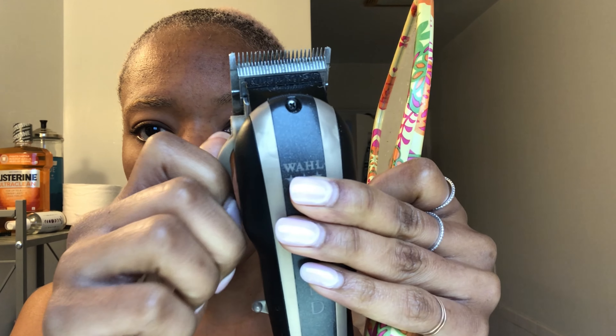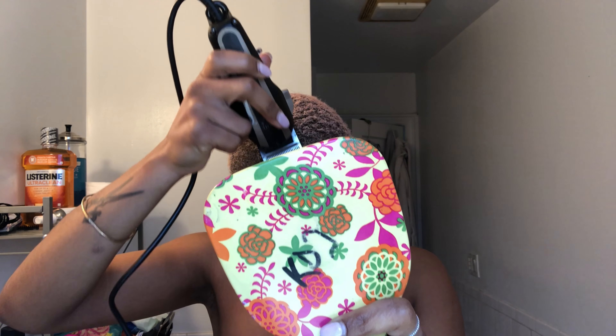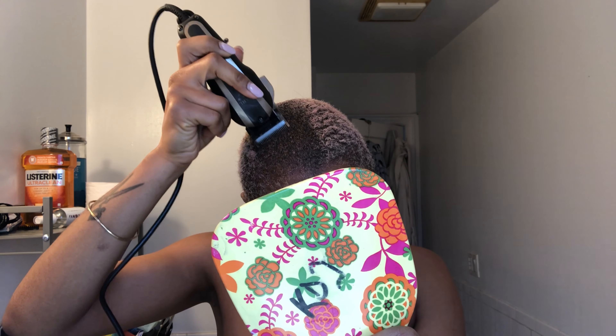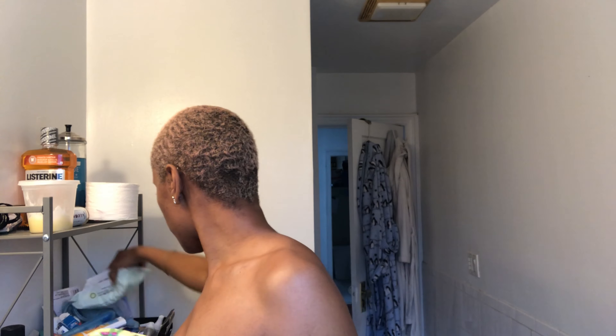I'm just gonna open the guard because if I close it it's gonna be very tight and I don't know if I want it that short yet. So I'm just gonna open the guard. Now I am not a barber in any way, but I've gotten enough haircuts to know you can't push too hard — at least I can't — because that's when patches happen.